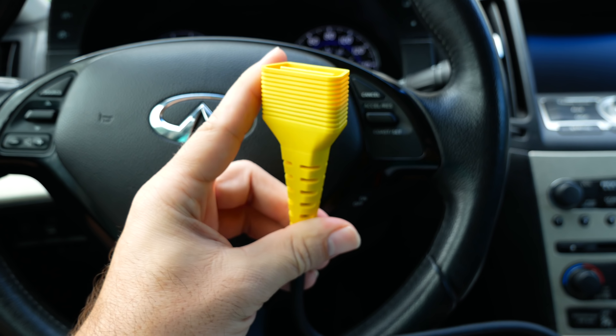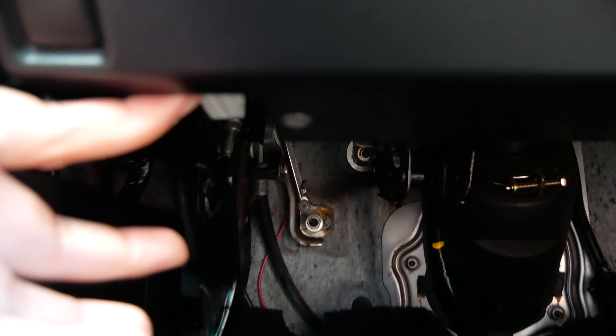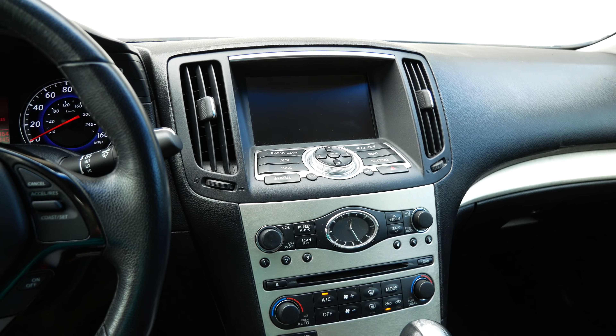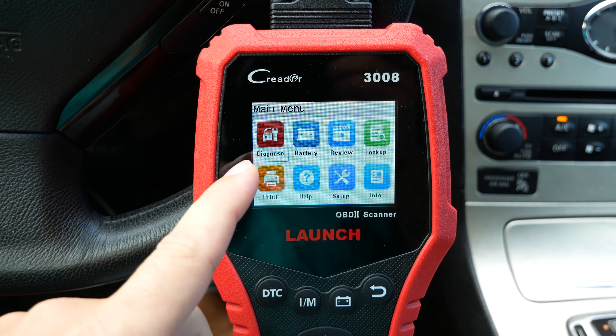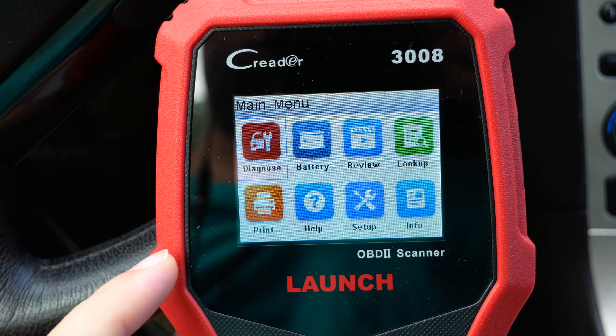Every car has an OBD2 plug — most of them are under the dash, like this one. Sometimes they're in the passenger area or other spots; if you can't find yours, just Google it. We're going to take the plug and push it in all the way, and once you do, the device lights up. If you see anything funny with the screen on camera, the screen is actually glowing really nicely.